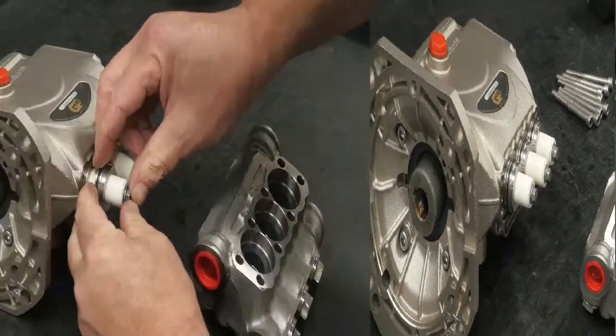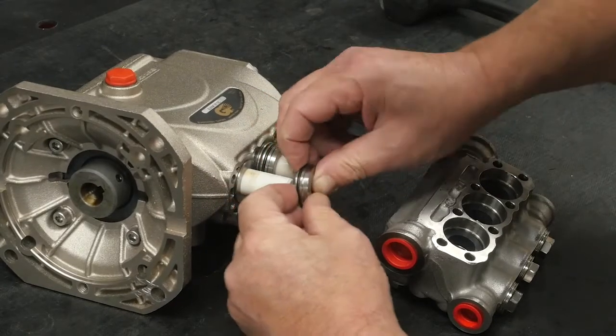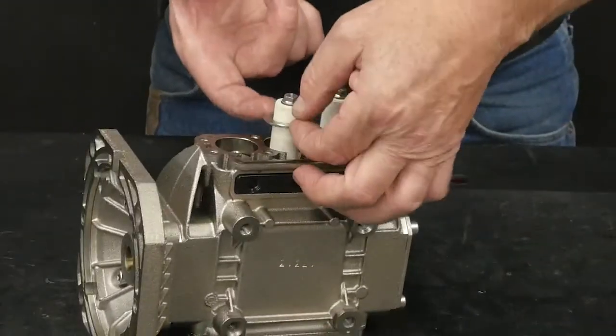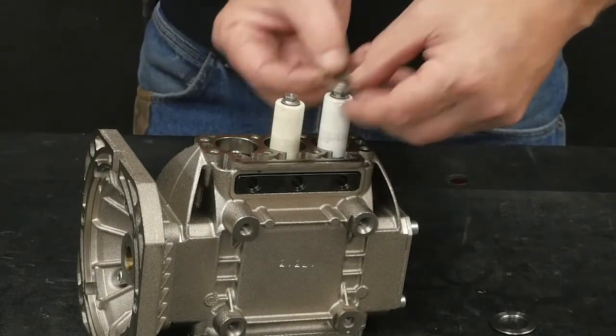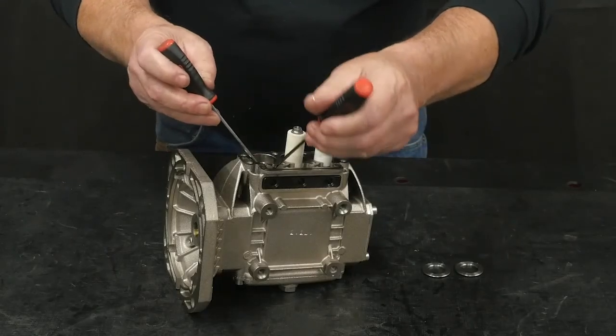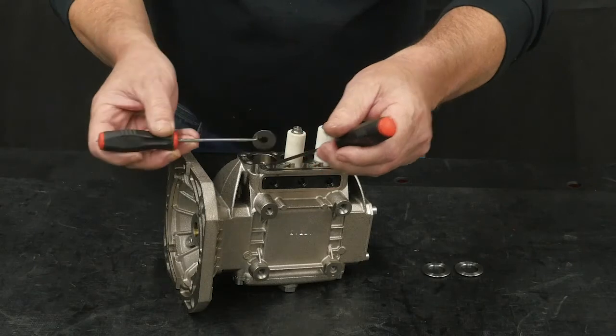If the packing assembly remains on the plunger, remove the packing assembly. Remove the low pressure washers. Use a hook tool and a round head tool to remove the flinger washer.